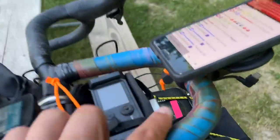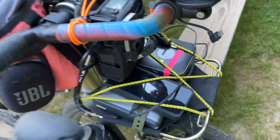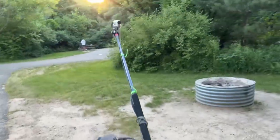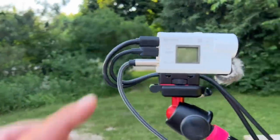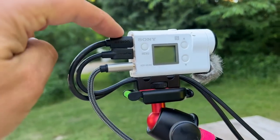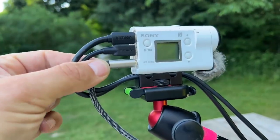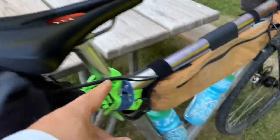We have one, two, three different modems on the back here. We have a Sony AS300 for the actual camera. So this is an HDMI and a power cord, and then this is an audio input running down the bike, comes down the top tube.